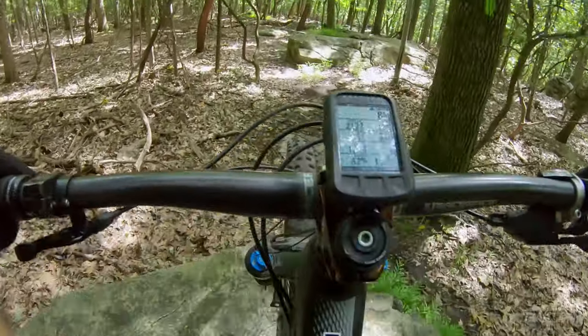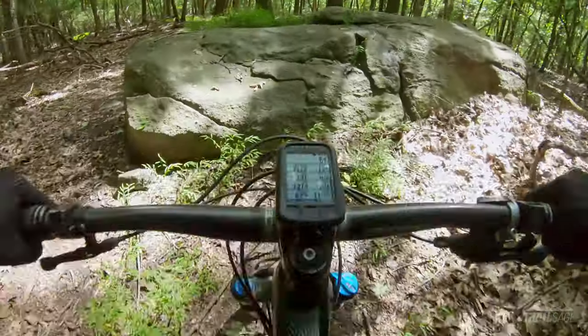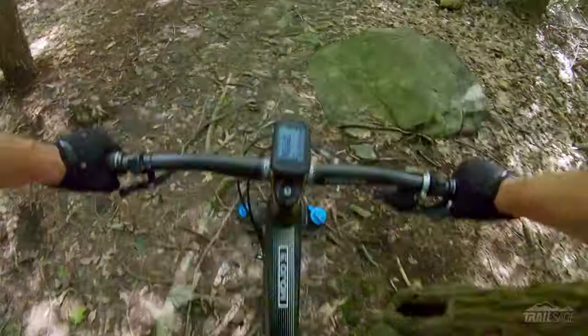Hey everyone, welcome to Trail Sage. This week we're talking about the Enduro mount from 76 Projects. Whether you're a fellow YouTuber like me, or you just like capturing POV footage on your mountain bike, but you can't stand seeing your computer take up prime real estate on your screen, then this adhesive mount could be the solution. Here are the specs.